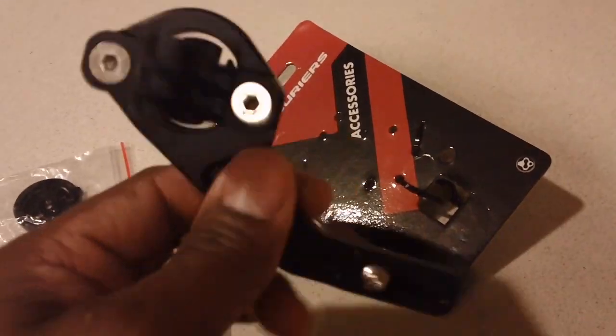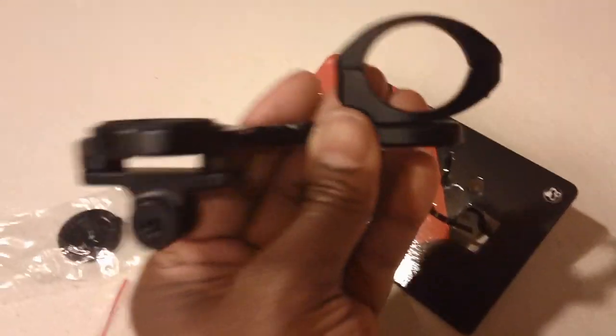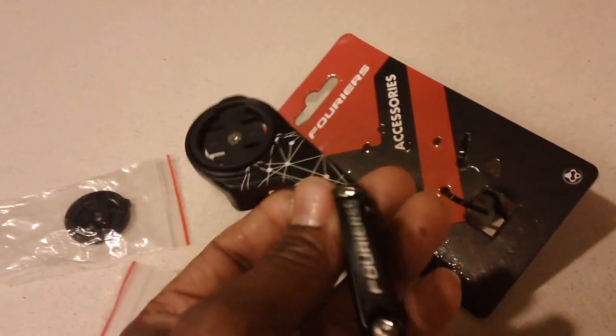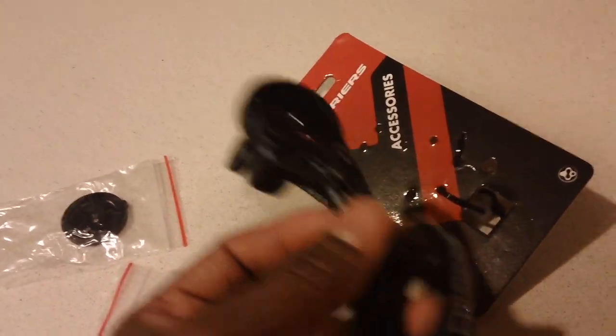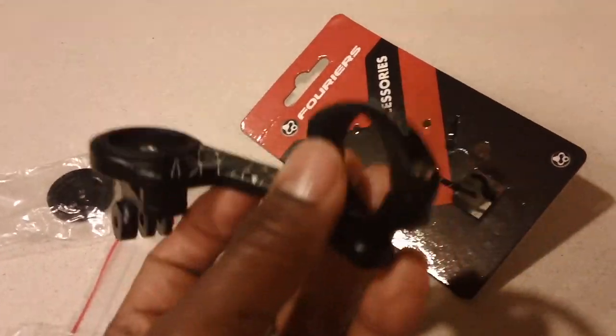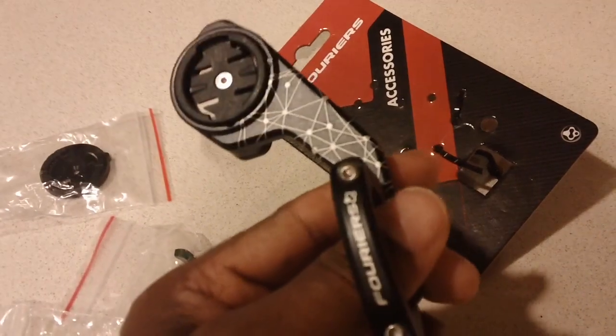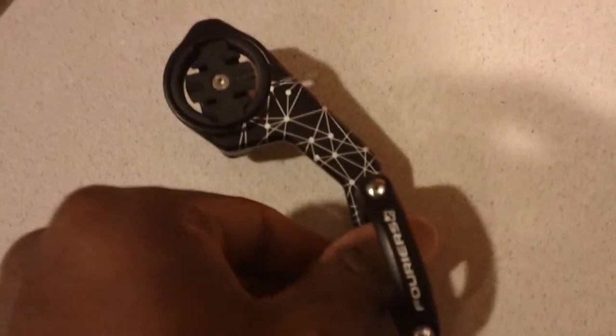Nothing too much to this product, but it's definitely a great product when you want a combination of both. I use both of these accessories often, so I want to combine them so I don't have to have my K-edge and then a separate SRAM mount or another K-edge mount that has my Garmin on it.